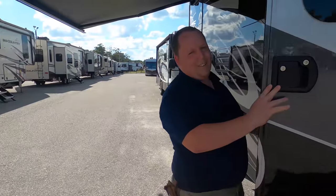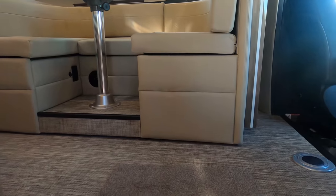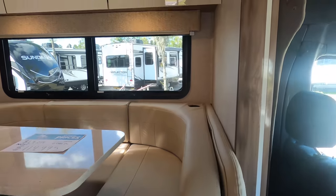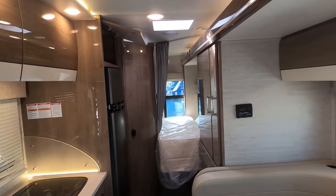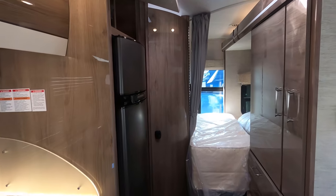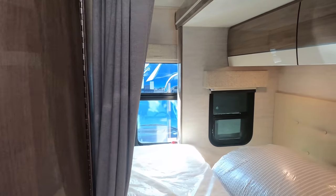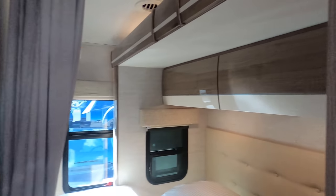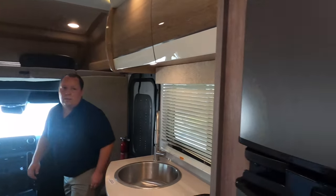The AC is on — nice. The cargo carrying capacity is 1,021 pounds, which is actually pretty good for a Class B Plus with the Mercedes. I do like the cabinetry in here — very pretty. It's got that Euro look. Oh, I forgot to look at the bathroom — I'm so taken by the different look in here. There's the bathroom, everybody, and I had no problem getting to it with the slide in.